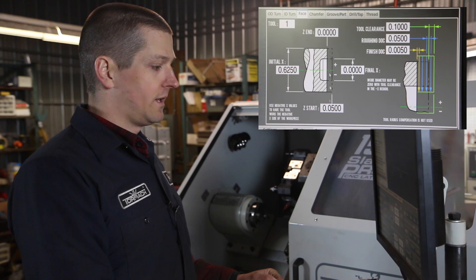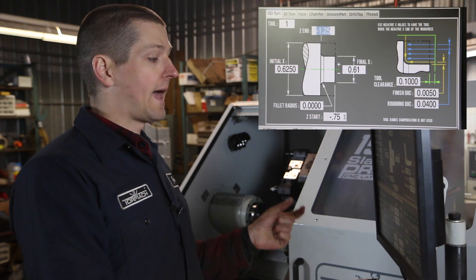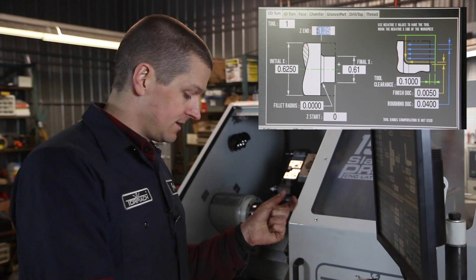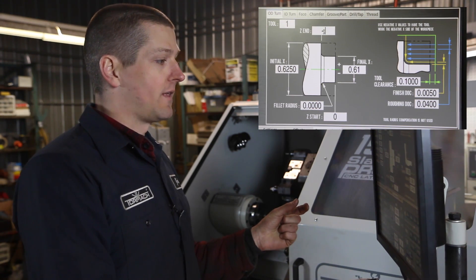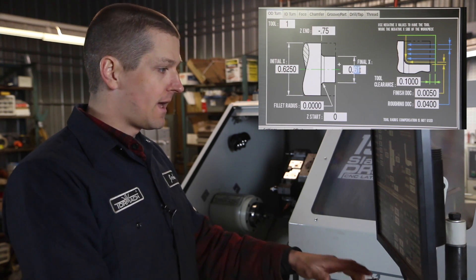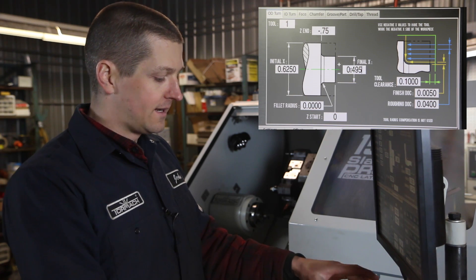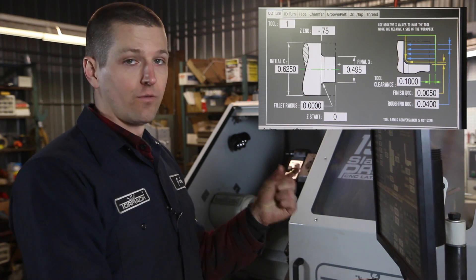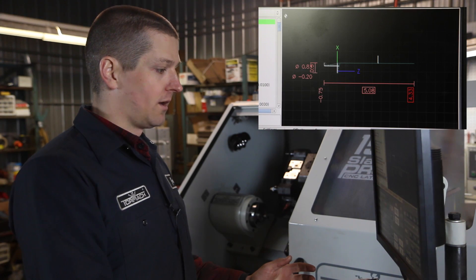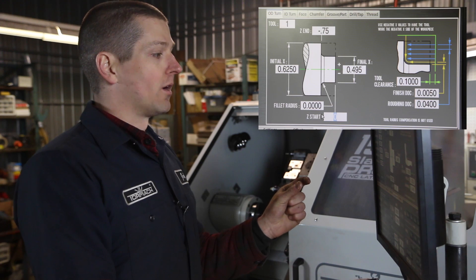First thing we'll do is the OD turn. We're going to start it at Z zero and turn it back to the 0.750 that we have on the print — that's the sort of threaded area. Starting diameter is 5/8, and we're actually going to end at 0.495, a little bit under a half inch for the threaded area. Append to file.